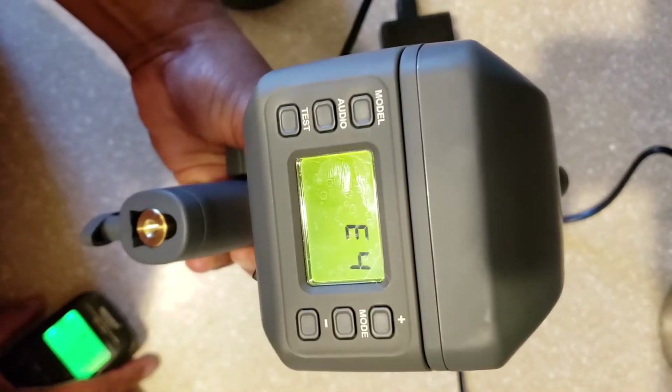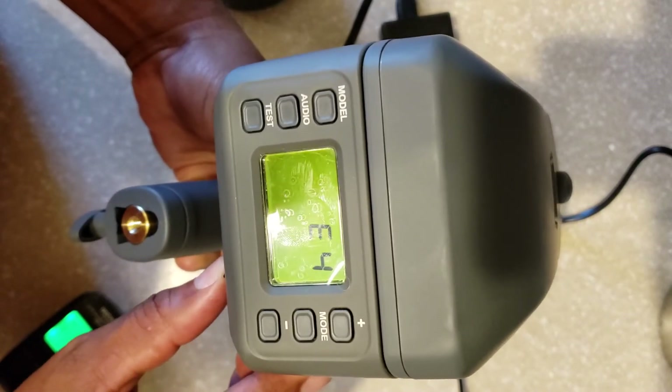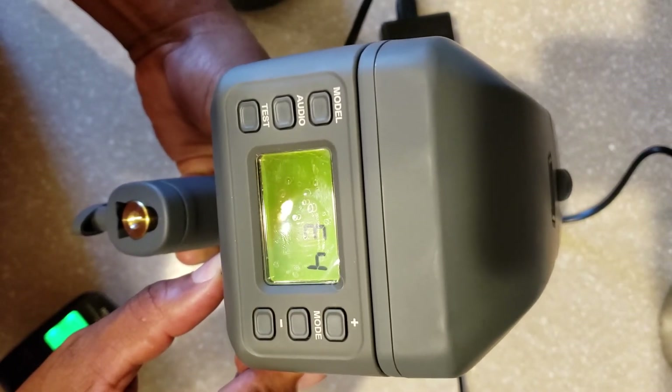There you go. I can get the E4 code. Hopefully that helps.